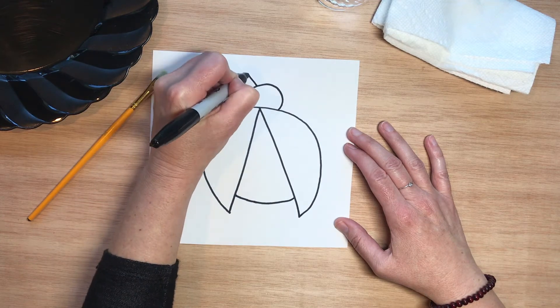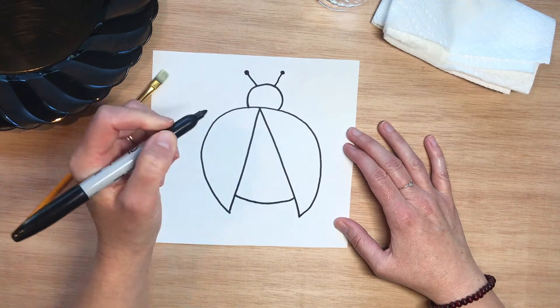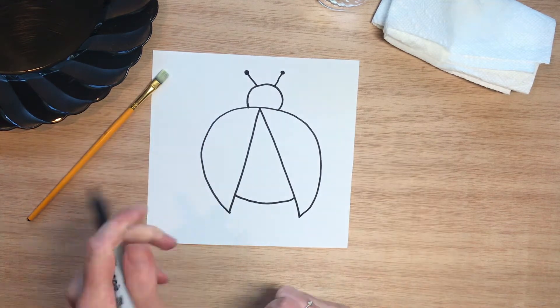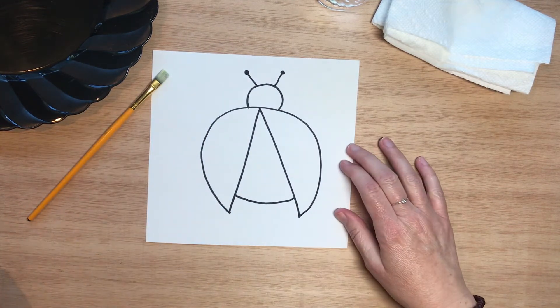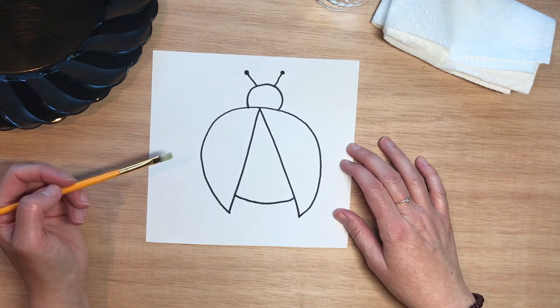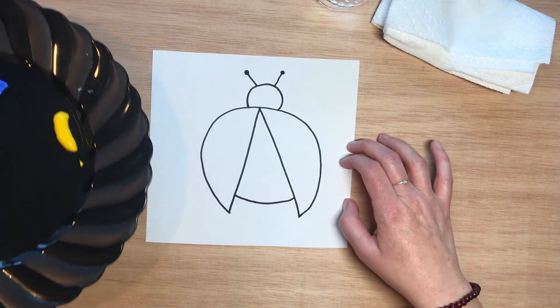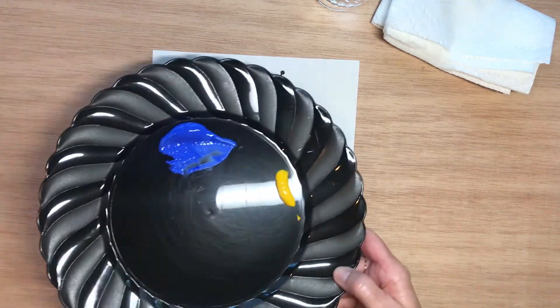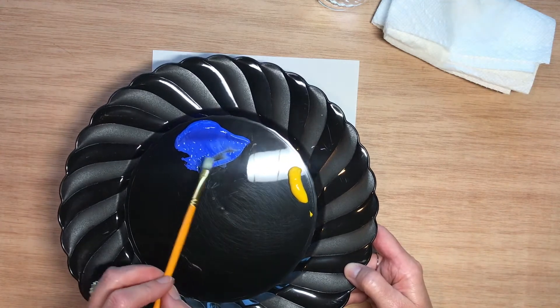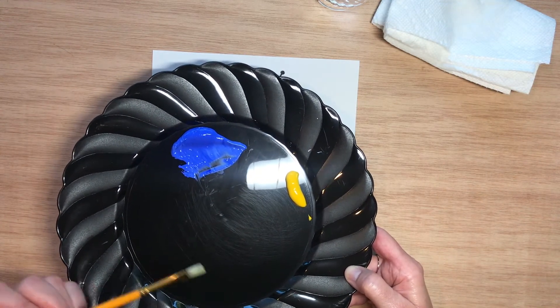Then let's put a little head here on this little guy, and maybe a couple of antennas. Later we can color in the head black and put some spots on. But our focus today is going to be color. If you watched the slideshow, I taught you about primary colors — so we're going to mix two primary colors together, blue and yellow, to get a secondary color.